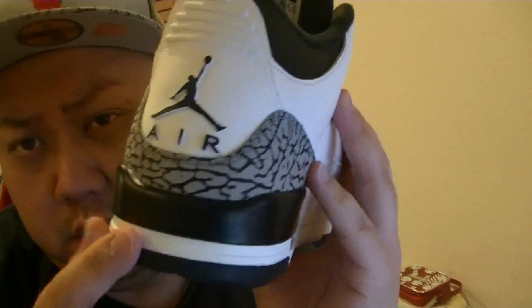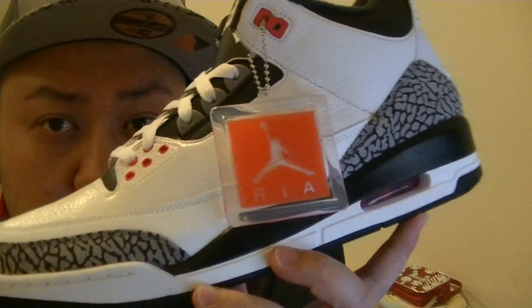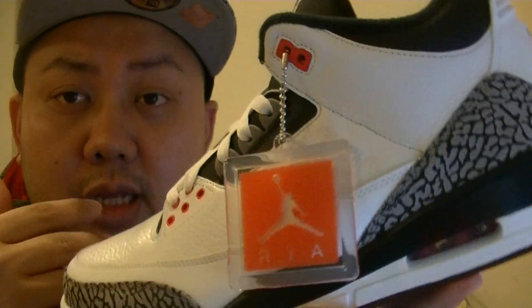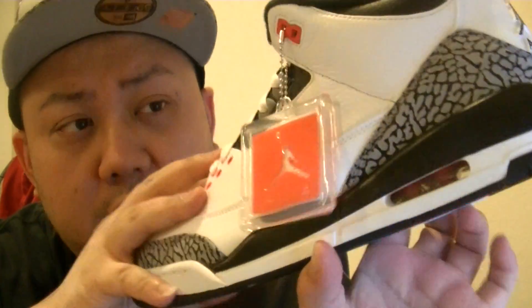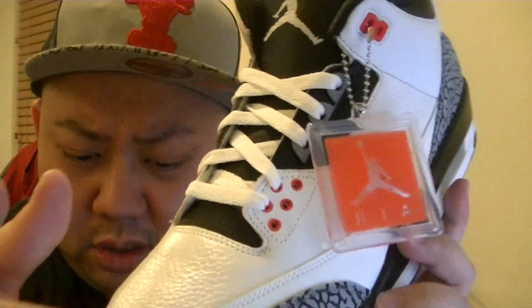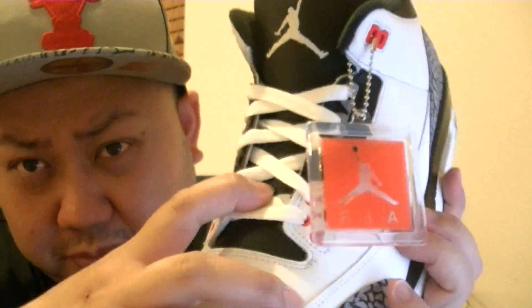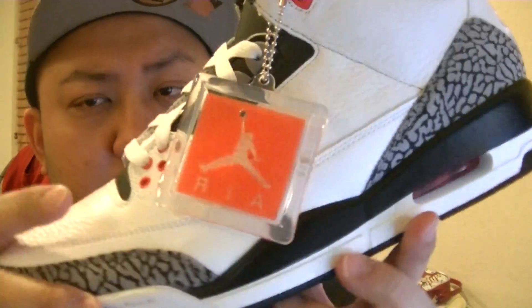This is a dope colorway. Which one do I like better — this white cement three or this? I like this better. Quality is better than the white cement three. That's my opinion. You're entitled to your opinion, I'm entitled to mine. For me, this is better than the white cement three because I didn't like the white cement three tongue — it's white and gets dirty easily. Those of you that own a white cement three know what I'm talking about. Especially when it's windy and dusty, the tongue part gets dirty. Now it's black — I think it's way better.